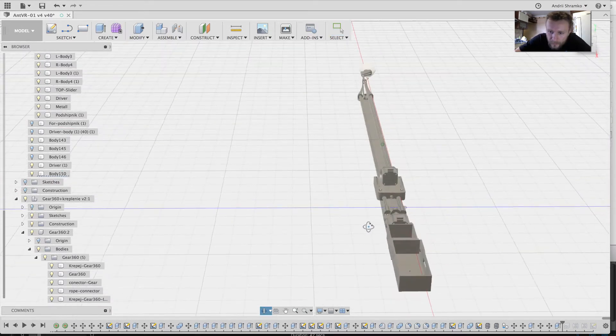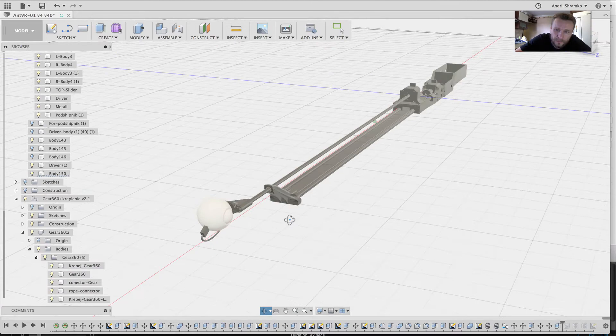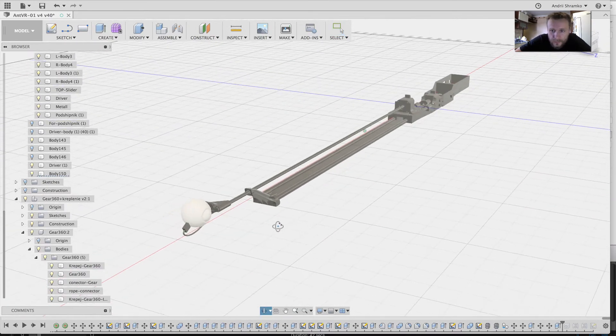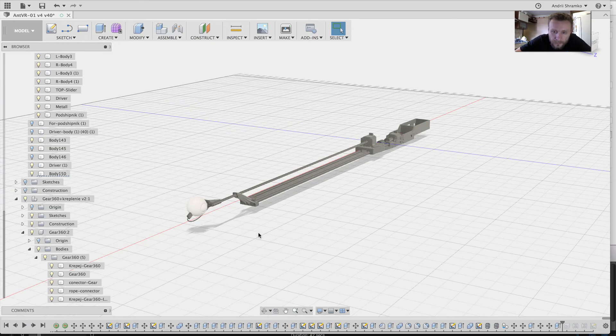Now I am printing it, creating the program, and shooting some tests. If you need to shoot some special videos for your project like no other can do, write to me and I will help you.